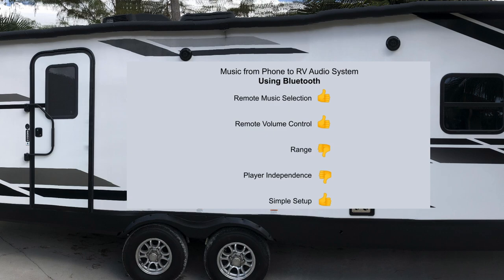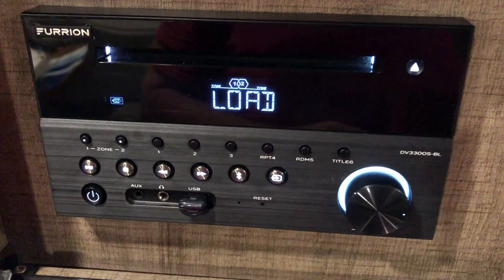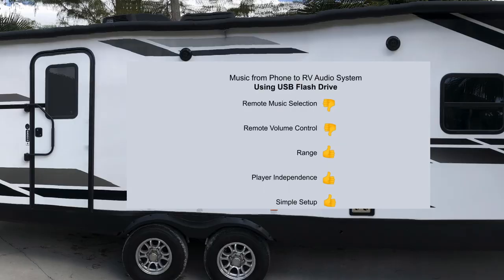One simple solution is to just load all your favorite songs on a USB stick and pop that into your RV audio system. The only problem is you have no remote control for volume, and skipping and selecting songs is not possible remotely. This solution is nice when you have no internet connection, but not good for complete control.